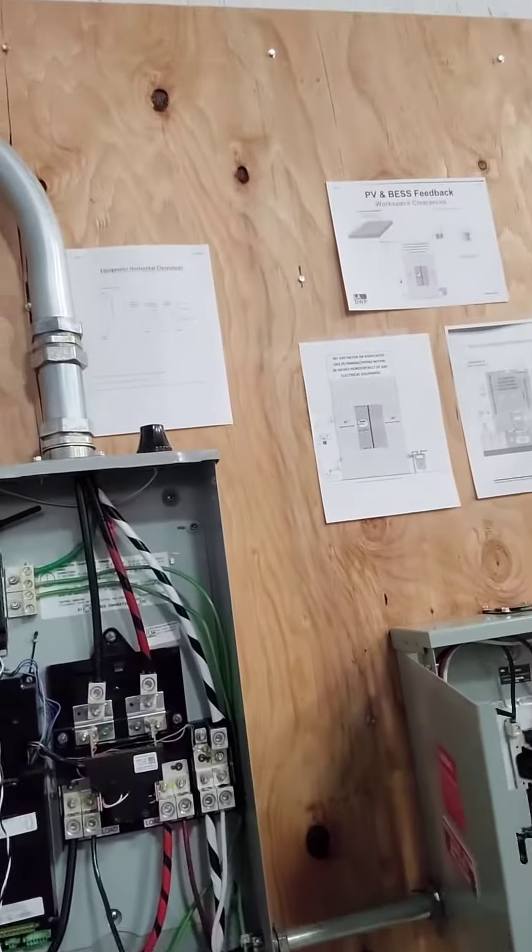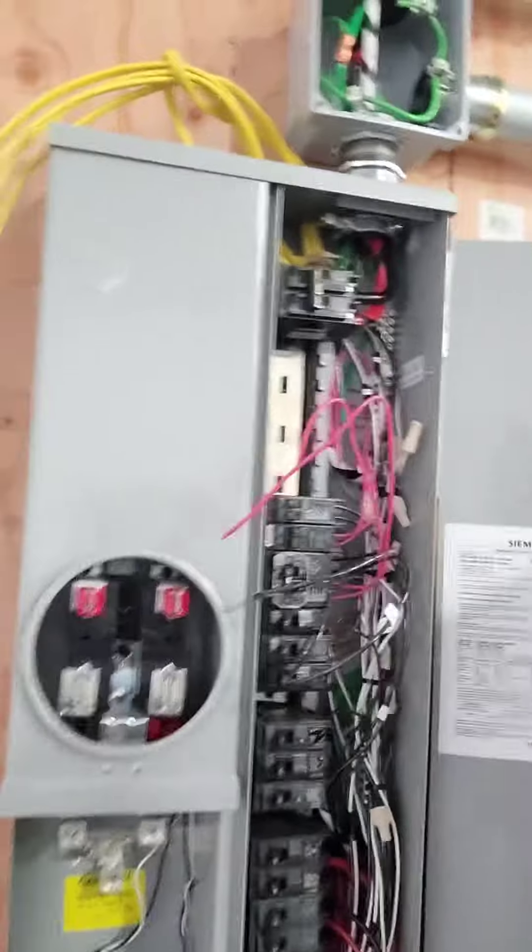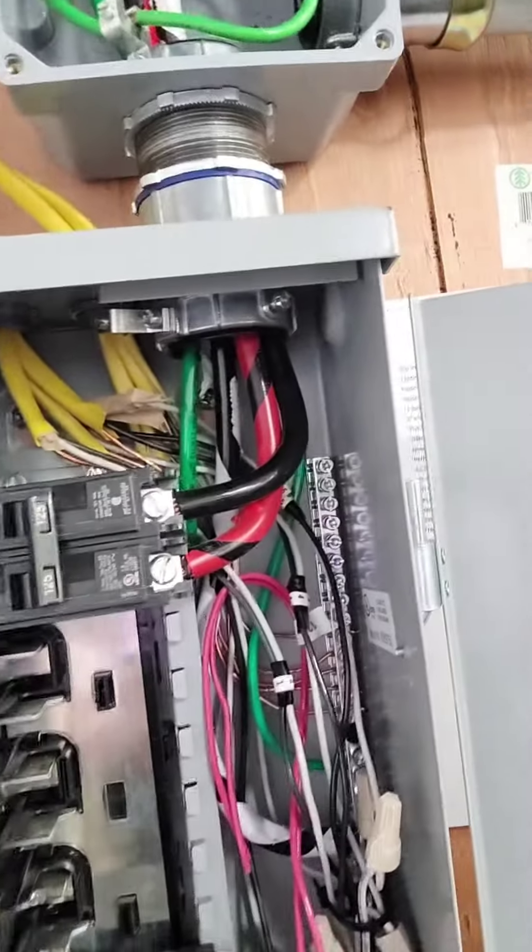We got the electrical sub-panel, the transfer switch with monitoring, the critical load center, and the service panel right here.